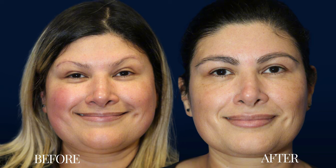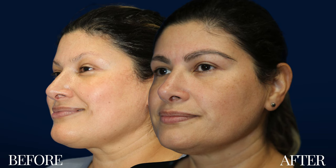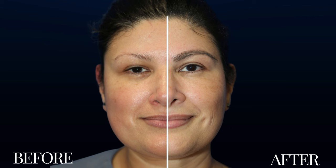Here's our patient one year later. She says that her eyebrows transformed her entire face. She no longer pencils in her eyebrows and instead slicks them back with an eyebrow gel. What do you think of her results?